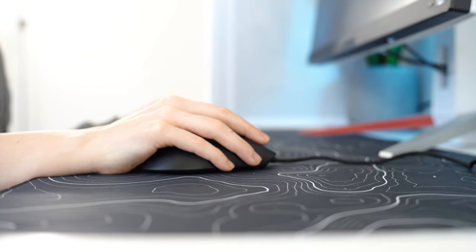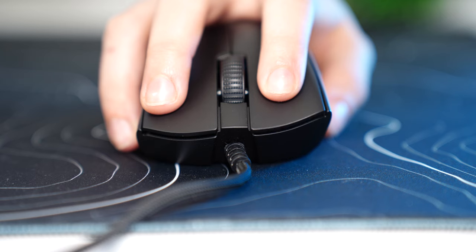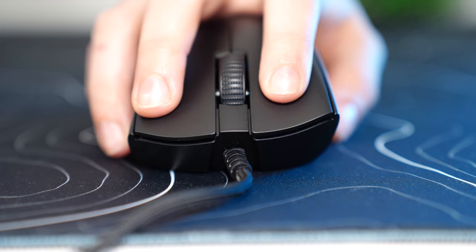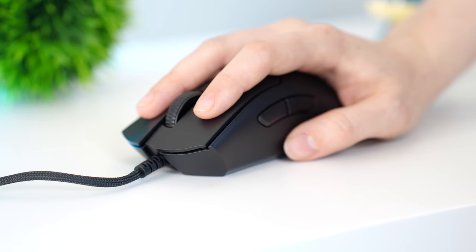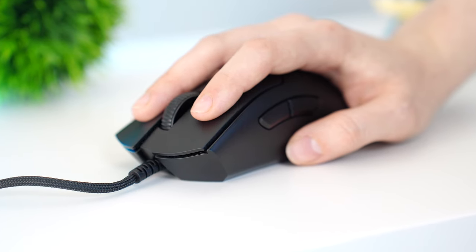For the cable, this is Razer's Speedflex cable, so it works great — it basically feels wireless if you keep a little bit of slack on it. The switches are Razer's Gen 3 optical switches, which have very satisfying clicks that are a little bit deeper than the Gen 2s and have a nice, comfortable weight. Definitely a top tier switch — can't compete with the new Logitech G Pro X2 switches, which are insane and beat everything by a long shot, but these are definitely top five switches of all time.